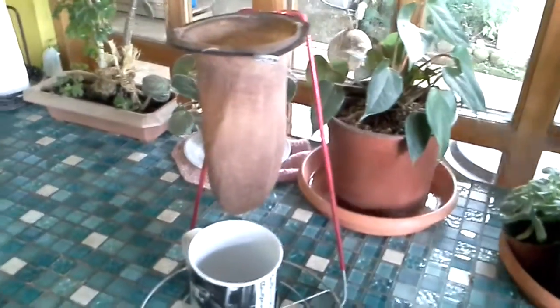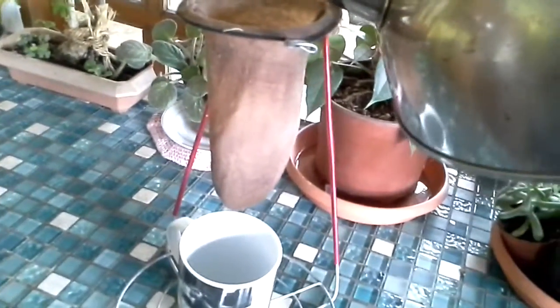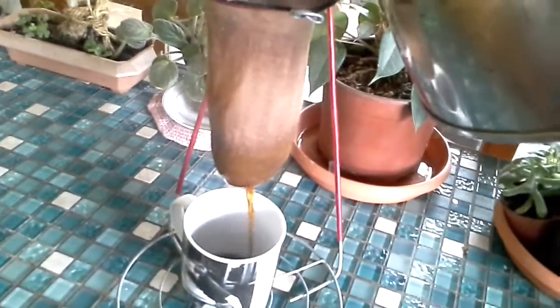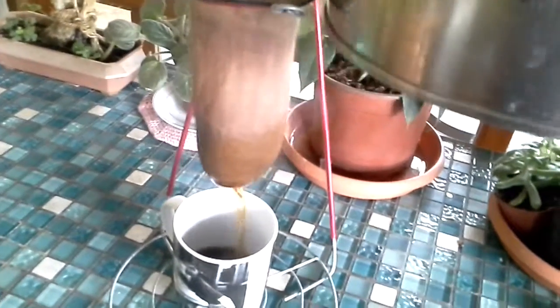I'm going to manage to do this with one hand — if I was holding the sock with one hand and not the camera I'd be in good shape. I'm going to pour the water in there, just going to position the cup, and you can see it comes right through.